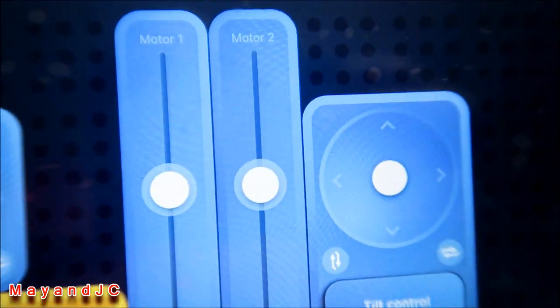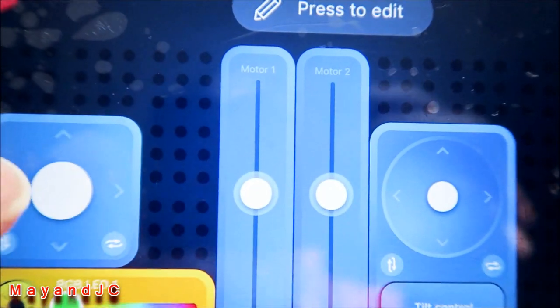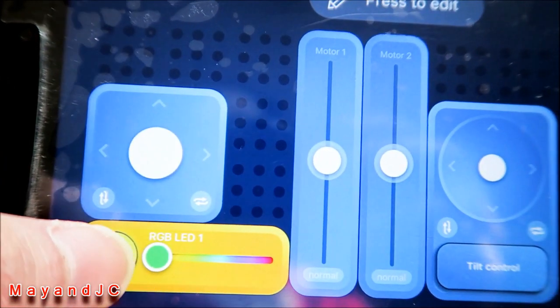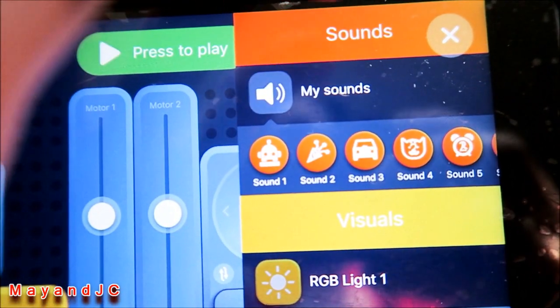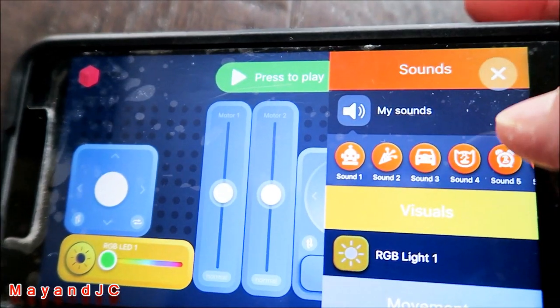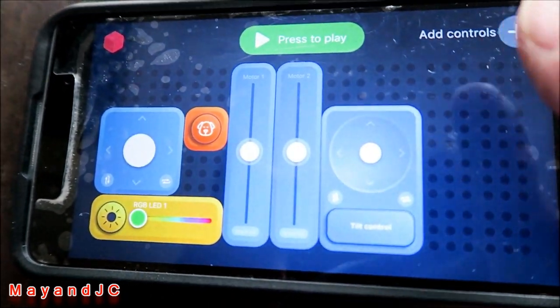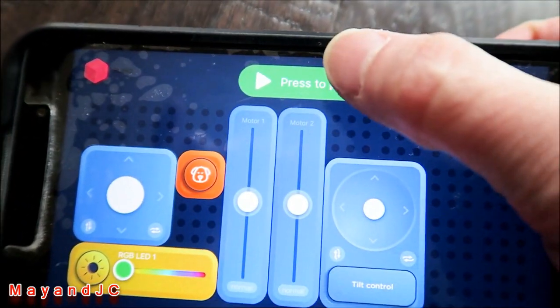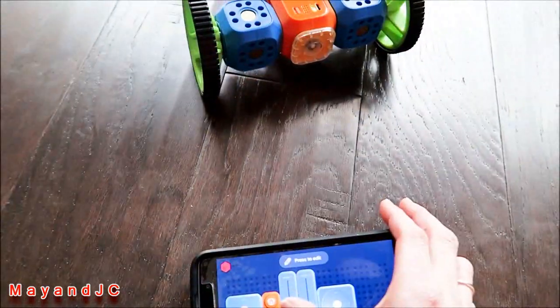It's pretty easy, and if you want to do manual control, just go to RoboLive. This build has a motor, and you can edit and add more things like a light or sound. Just press edit, and you can add controls and sounds — for example, let's pick a dog sound. Set it up, press play to test it out.